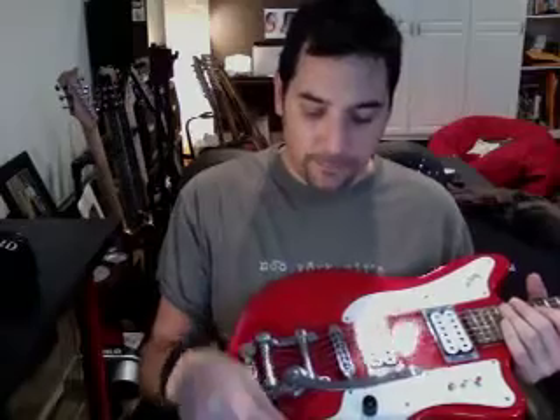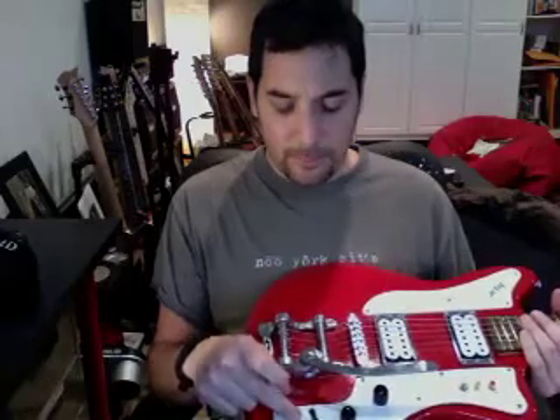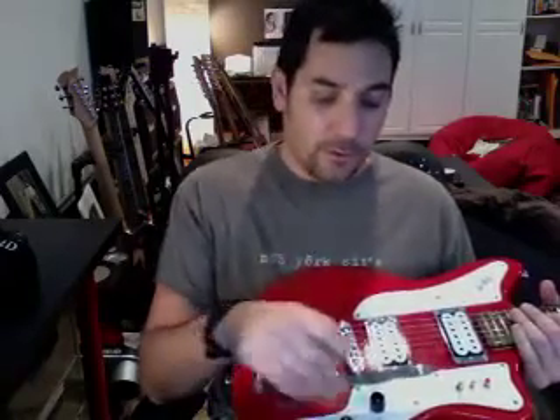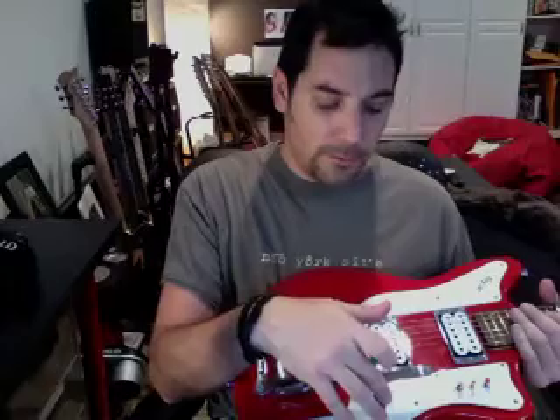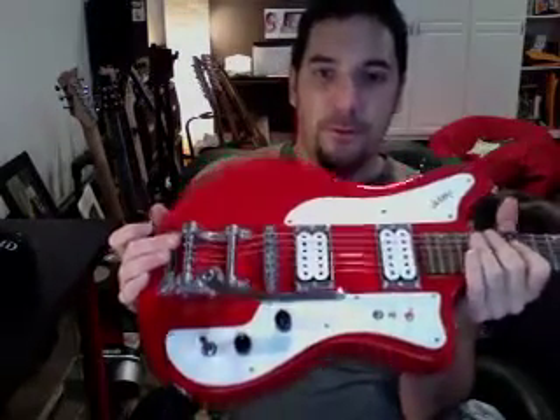I've replaced the switch for a much better switch — it's got a Switchcraft switch. Actually, I'm not sure if it's Switchcraft; it's an all-parts switch, so it's a good switch. And then replaced the tone knobs and volume knobs. And then tweaked the electronics. The cool thing about the way this guitar is laid out is you don't have to change the strings to change the electronics.